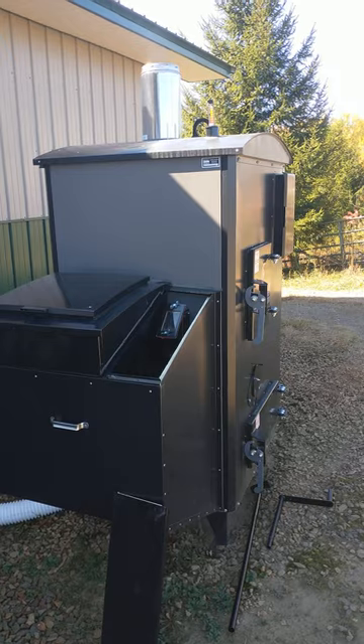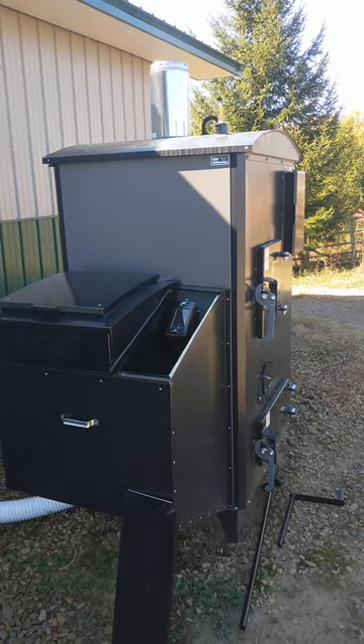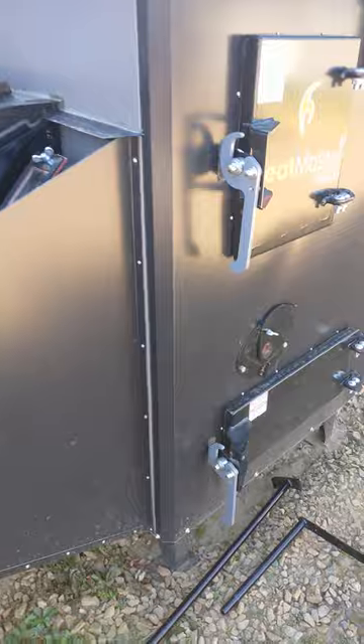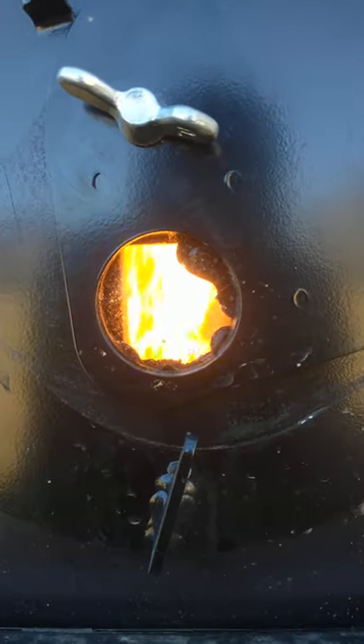So I'm going to go over here to the viewing port. It just did an ignition cycle — the igniter started the pellets on fire and they're starting to feed in out of the bin. You can see the pellets burning on the grate. There's a stainless steel grate and a brick-lined chamber, and the induction fan is pulling oxygen up through the pile of pellets.